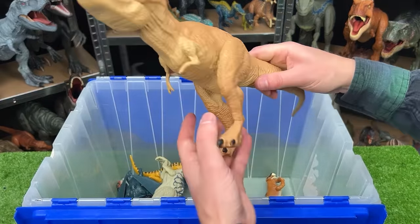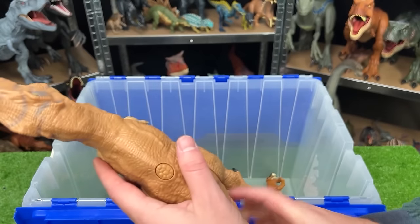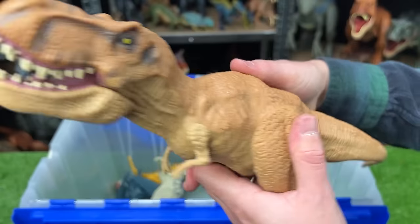We've got another big T-Rex from Jurassic World. It's tan in color all over its body, and it's got the button on the top of its back that activates the jaw.